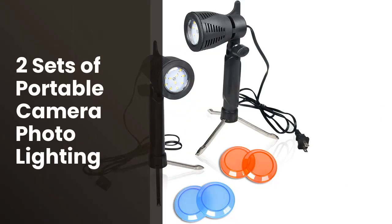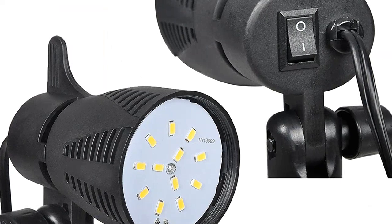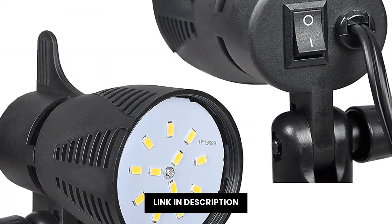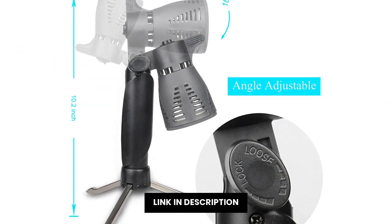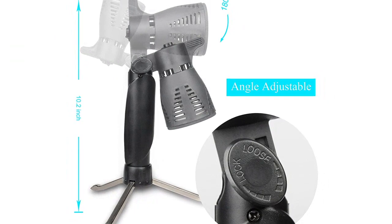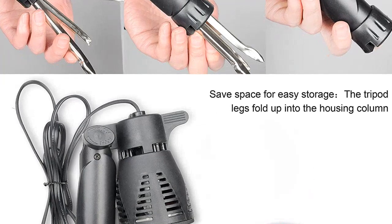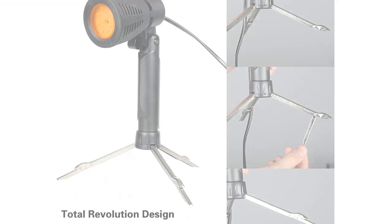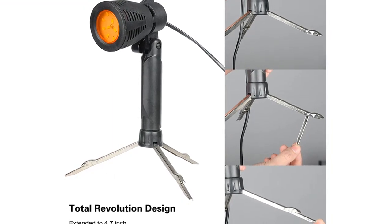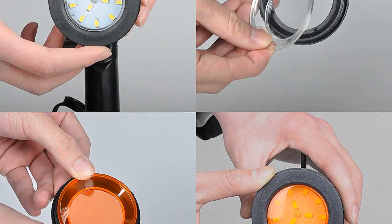La luz es muy bonita para tomar fotos o grabar videos en una variedad de settings. La luz de e-mart Photography LED Continuous Light Lamp tiene un LED de 5500K que es perfecto para tomar fotos o grabar videos en una variedad de situaciones. Además, la luz es fácil de transportar y configurar, lo que la hace la mejor opción para una variedad de fotografía. I would highly recommend it.